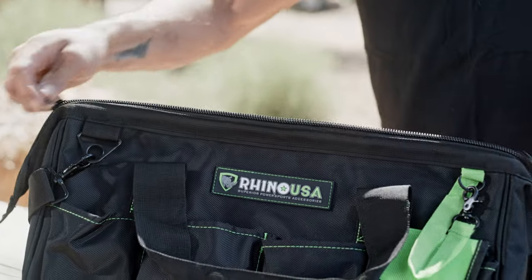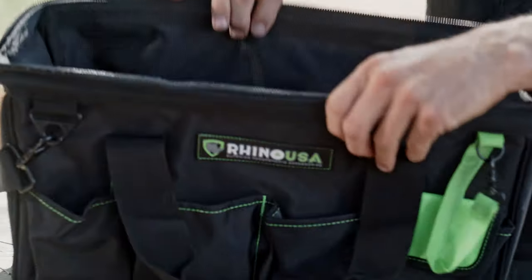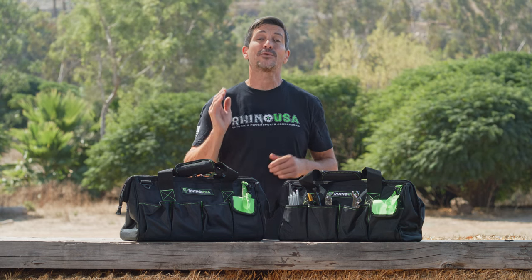This bag has plenty of room for all your tools and accessory gear needed in your ride. The Rhino USA Ultimate Heavy Duty Toolbag is the best way to carry gear for the unexpected.